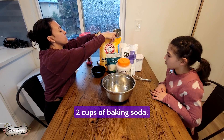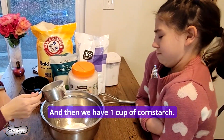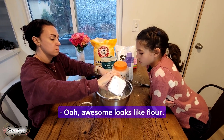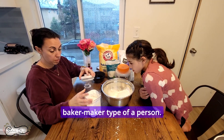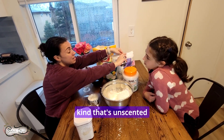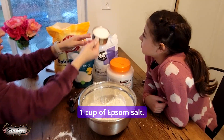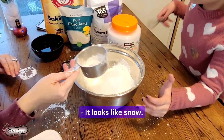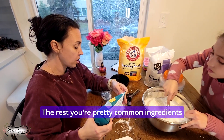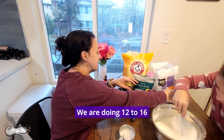We're going to start with two cups of baking soda — do you want to be the mixer? Then we have one cup of cornstarch, one cup of Epsom salt — make sure you find the kind that's unscented because otherwise it would have synthetic fragrances in it. Then one cup of citric acid, which I ordered on Amazon; the rest are pretty common ingredients you can find just about anywhere. We're also doing 12 to 16 teaspoons of coconut oil.